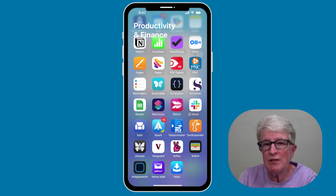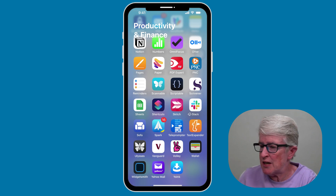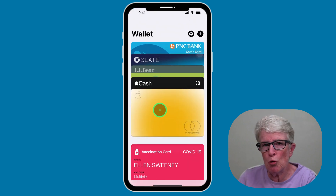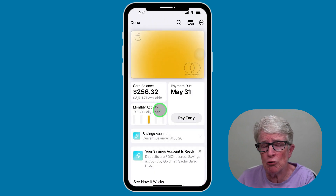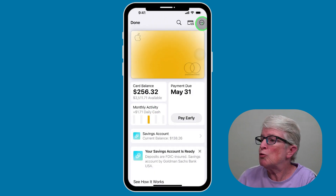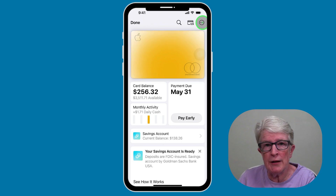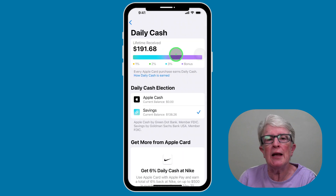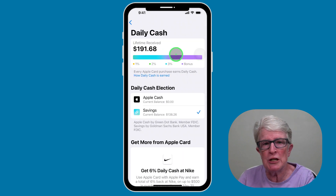To set up your Apple Savings Account, you'll do it from inside the Wallet app. You'll open the Wallet app, tap on your Apple Credit Card, then tap on the More icon in the upper right corner. Select Daily Cash, and then go ahead and follow the on-screen instructions to set up your account.